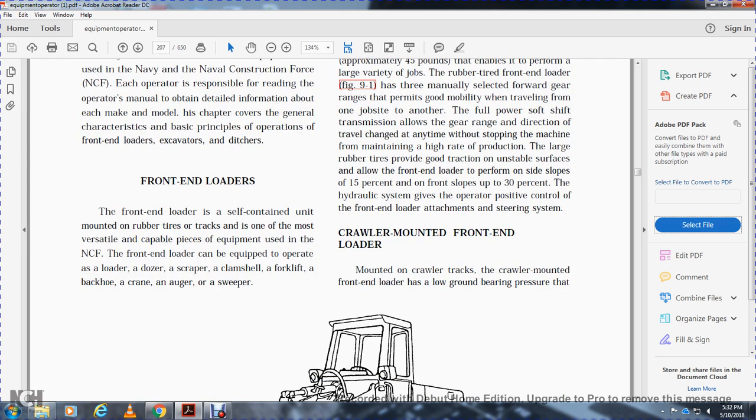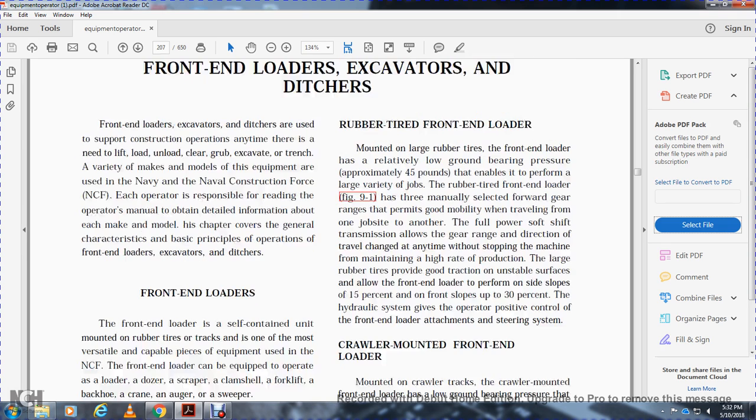Front End Loaders are self-contained, mounted on rubber tires or tracks, and are one of the most versatile pieces of equipment used in the Naval Construction Force. The Front End Loader can be equipped to operate as a loader, dozer, scraper, clamshell, forklift, backhoe, crane, auger, or sweeper.